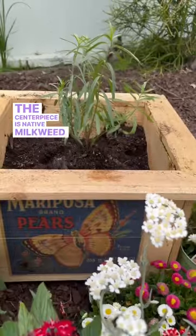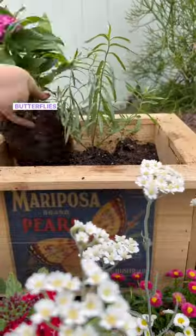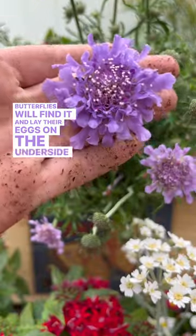The centerpiece is native milkweed, as it's the only food monarch caterpillars eat. Butterflies will find it and lay their eggs on the underside of the leaves.